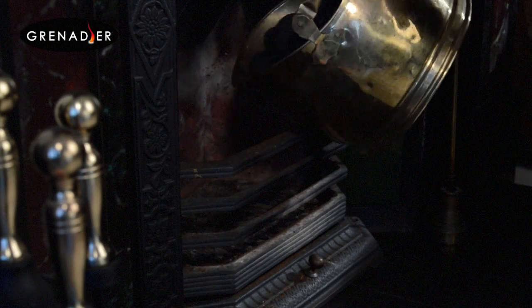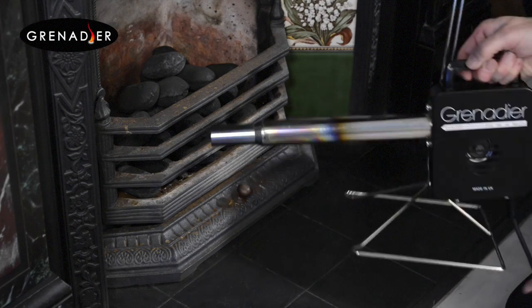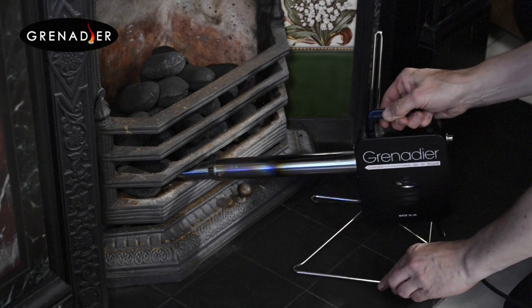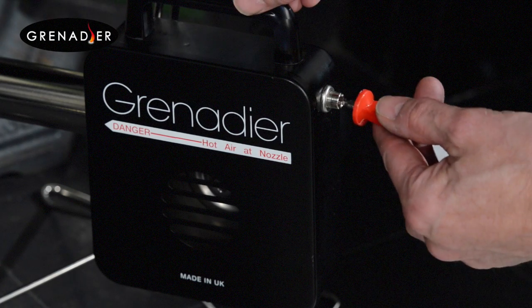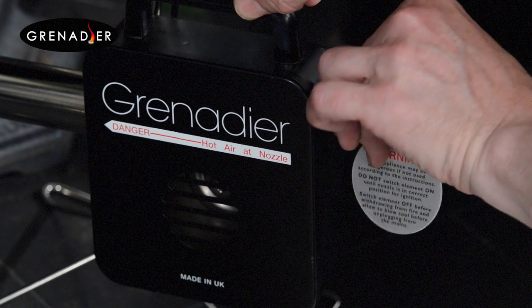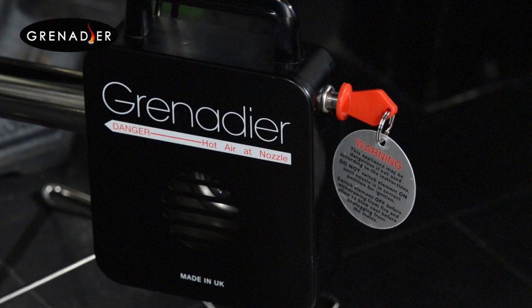Just rake through the ashes, add the fuel and use the quick and easy height adjustment to place the nozzle of the Grenadier just touching the base of the fuel. Once the Grenadier is securely in place, plug in and turn on the heat using the removable safety key.